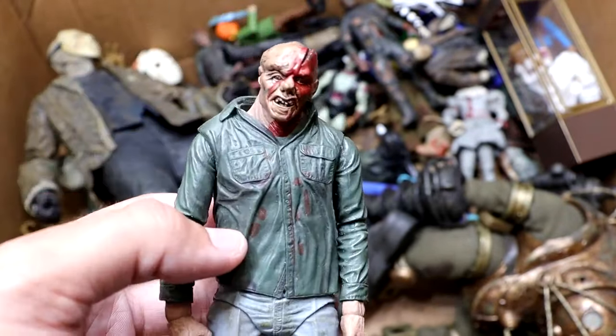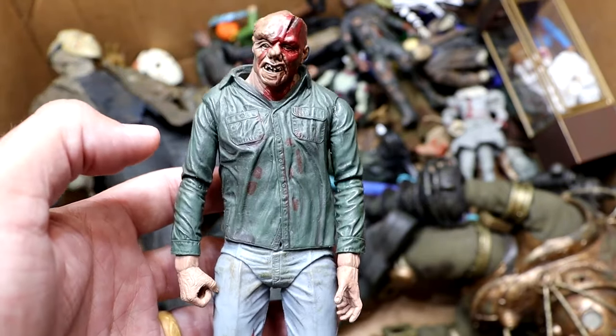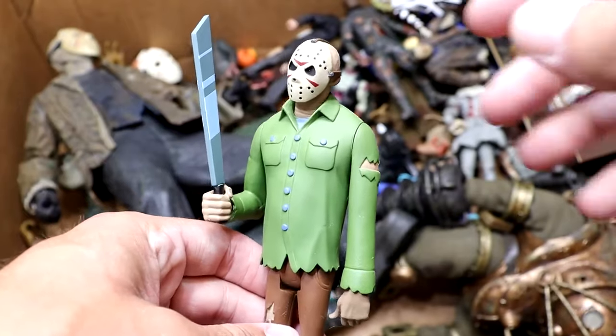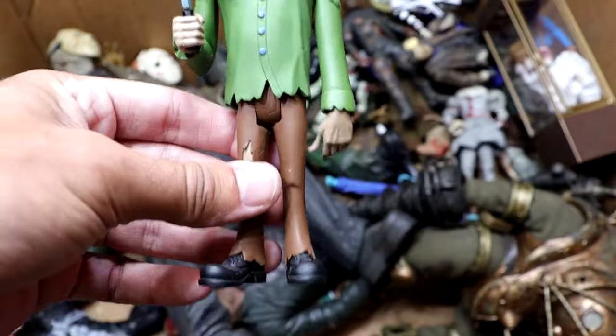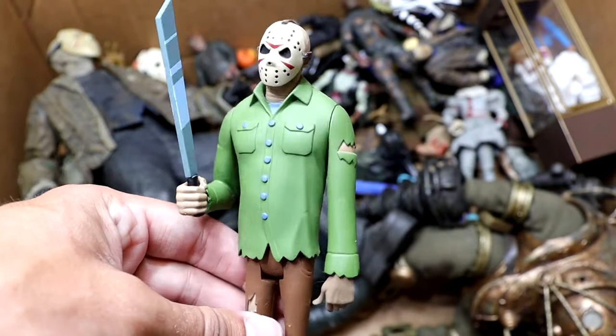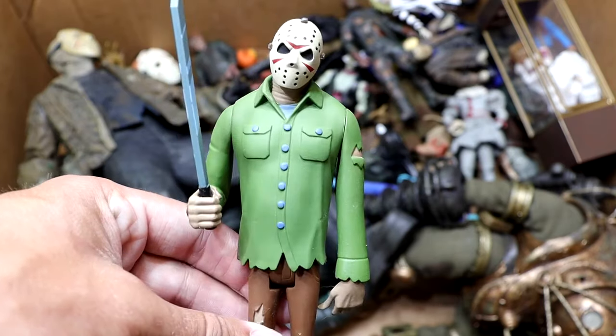Another Part 3 Jason, this time maskless — that's the only difference. We do have him maskless there, and his head's all bleeding out there. This guy doesn't know how to wear clothes — he just ruins them every chance he gets. Another Tooney Terrors figure is the Jason Voorhees here, and again, very Scooby-Doo-esque. I'm going to say it every time. He's got his machete in there, and he almost gives me Jack Skellington head sculpt vibes with that mask on.